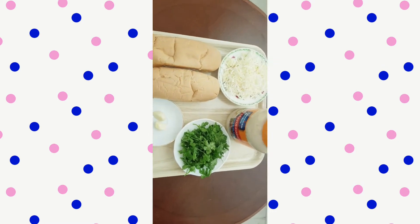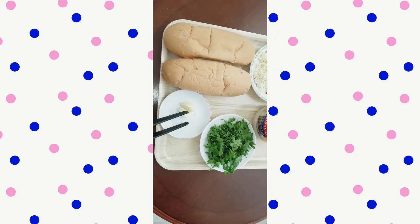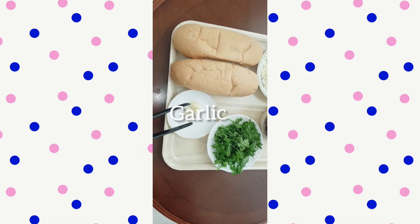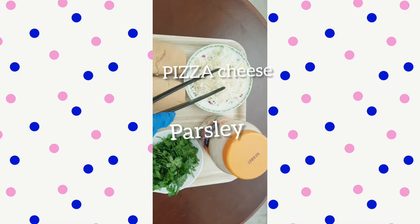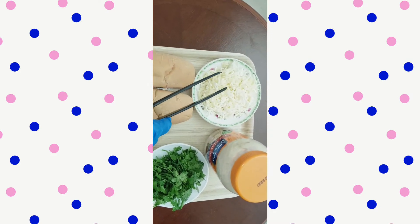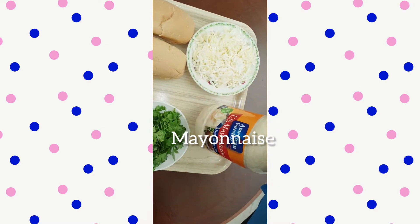I'm going to use garlic, pasta, cheese, pizza cheese. And I'm going to use American golden mayonnaise.